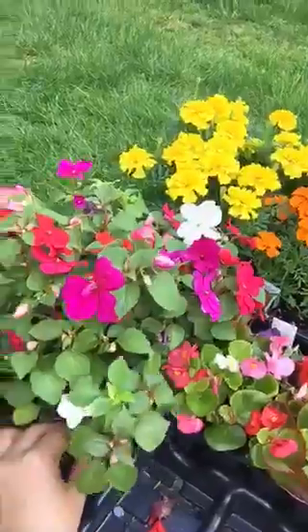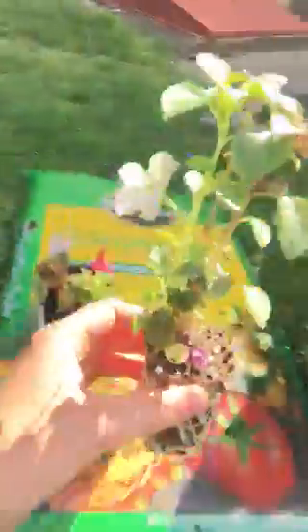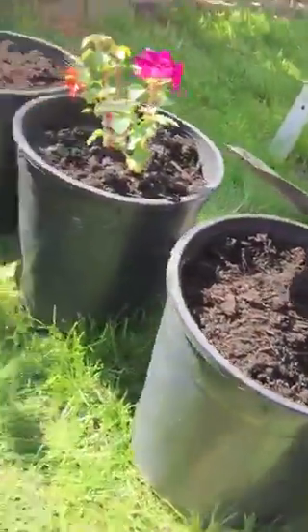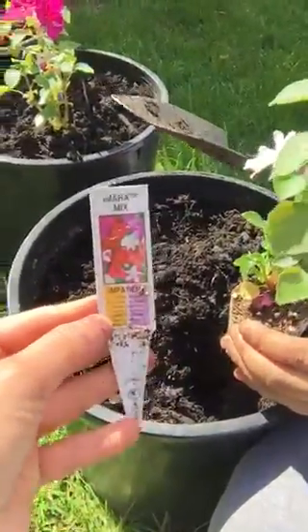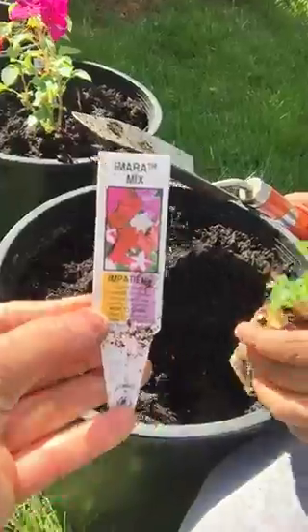What color is this? This is white. And these are — let me get the name — the name of these is Amara mix. I think that's what they're called, and they come in very different colors.